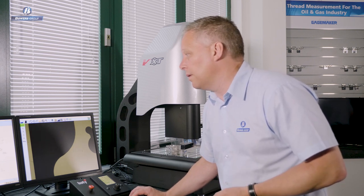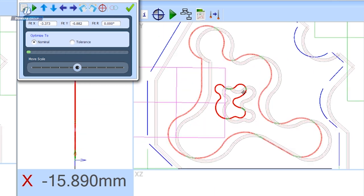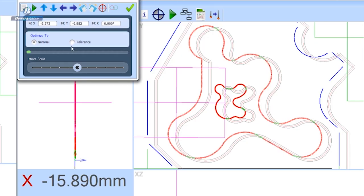Let's bring in a DXF of that shape. I'm going to import it as a curve profile — we can use DXFs for other purposes too. We'll bring this in as a metric DXF and apply a 0.2 tolerance band. You can see the initial position is slightly off from the measured position, so we need to do some manipulation — just like manually moving an overlay chart on a profile projector. I can jog the DXF left, right, up, down, and rotate it.